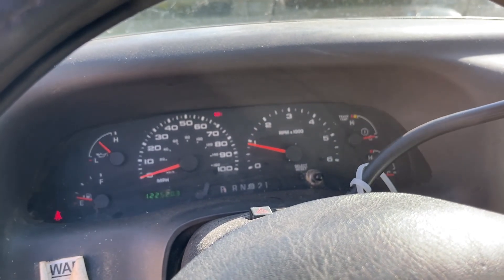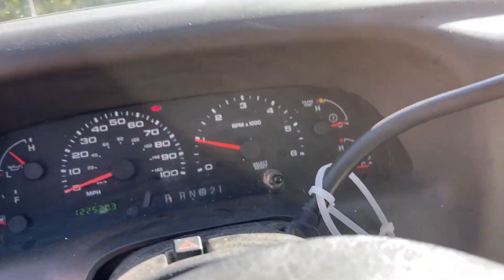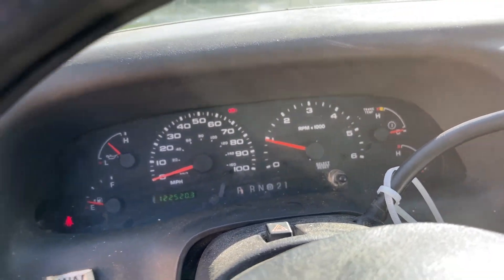I'm probably going to remove it and try to clean it — I'll show you guys that if I do. But I want to see if it's going to be responsive; I'm going to take something and tap on it and see what happens.